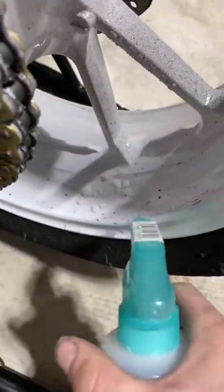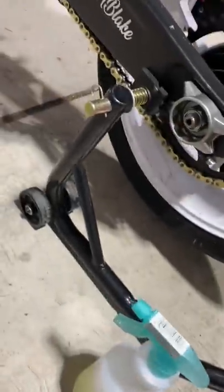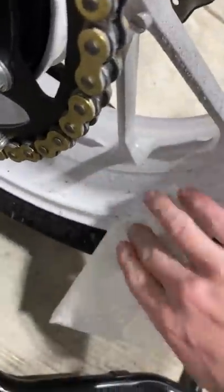Let me just show you with some soapy water what this does. Yeah, it just spreads it around.